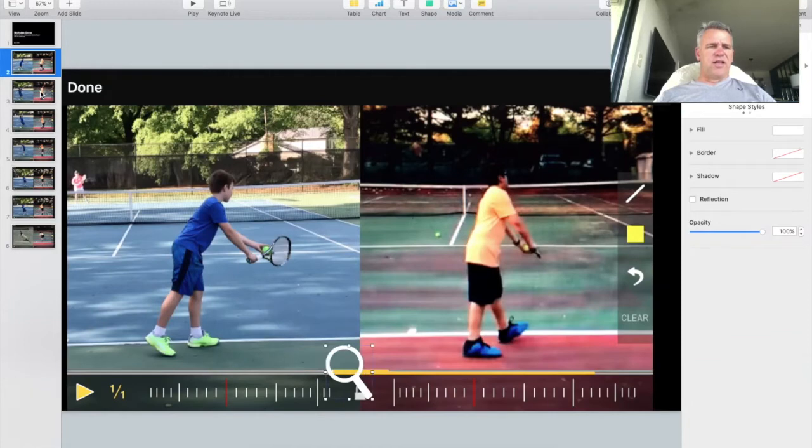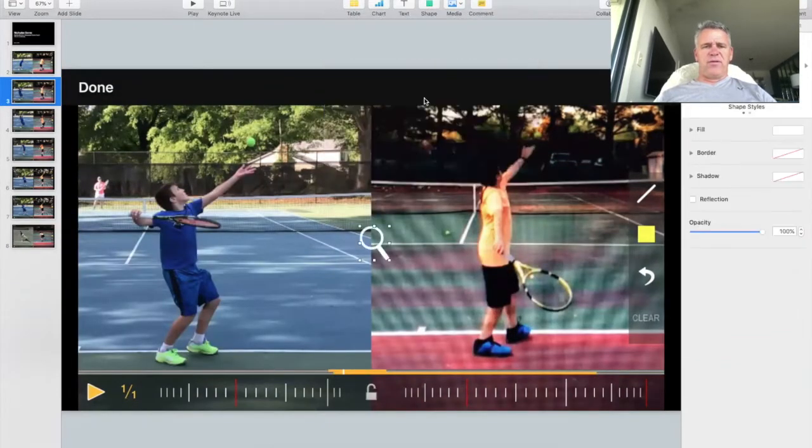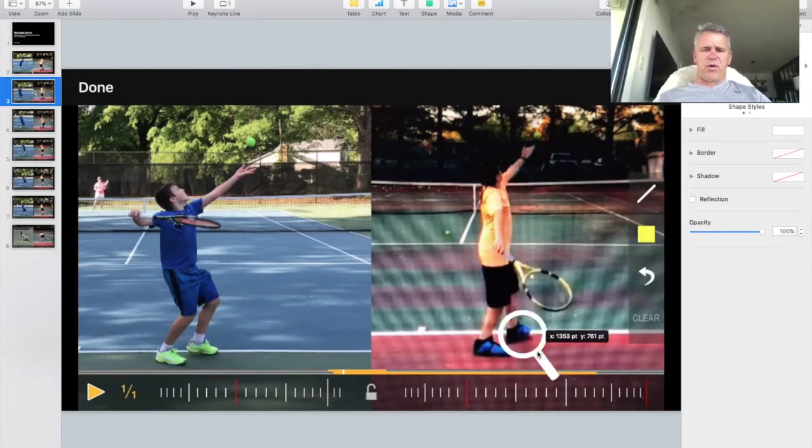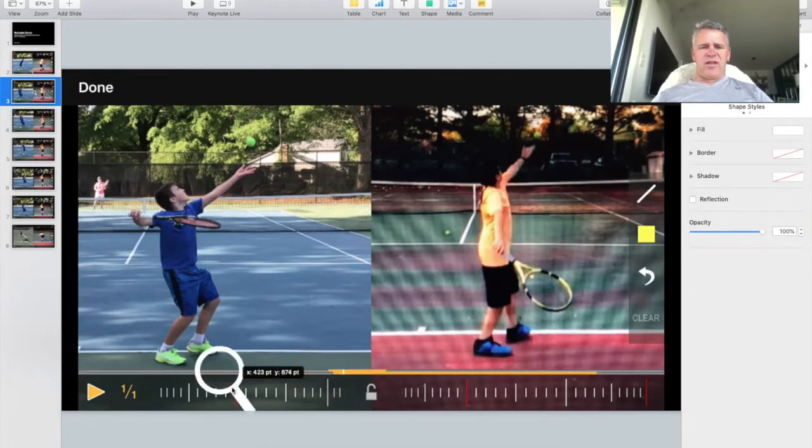Let's go to the second slide. The next thing to think about is that Nicholas is starting to pick up his left toe here, while Pierce's left toe is firmly planted on the ground. The biggest issue is that both toes should be loading into the ground at this point. Also, his left toe is pointed at the left post, which is typical alignment and that's fine.